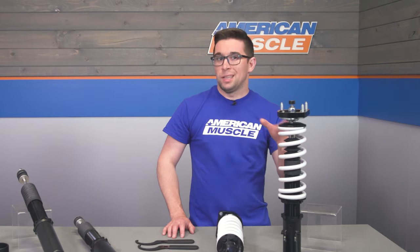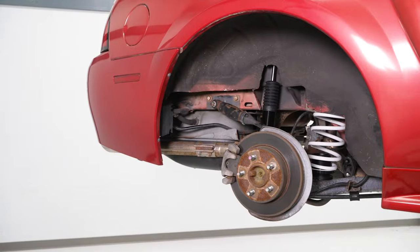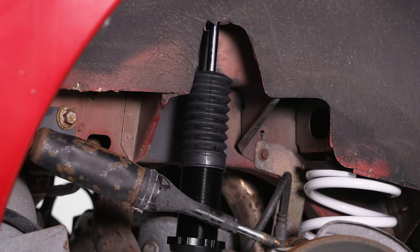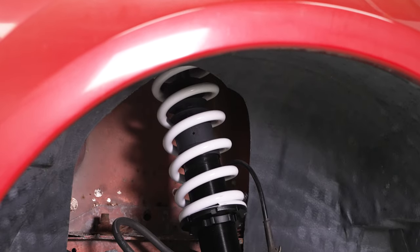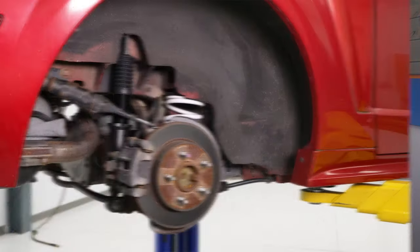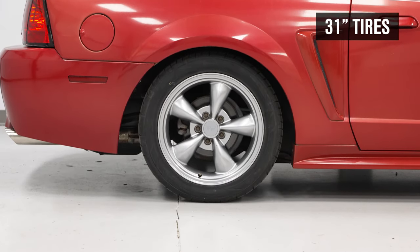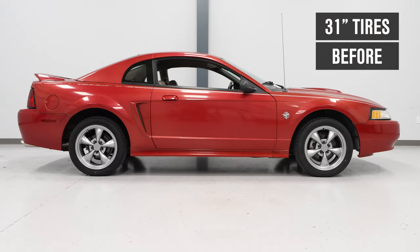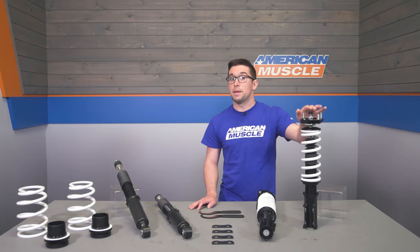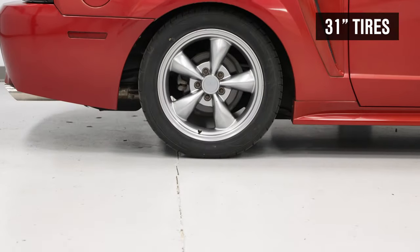Since these are coilovers you get new springs as well, both front and rear. These springs are uprated versus stock and help accommodate the drop in height while improving handling to work better with the adjustable shocks. Stiffer springs and shocks means less body roll and less weight transfer, so these are going to be a big improvement in the corners. The springs have a higher rate than stock to accommodate the firmer damping and lower overall stance, making for a stiffer ride versus stock — but you have the adjustability to soften things up.